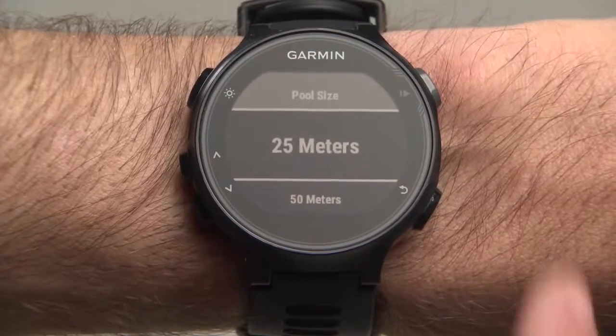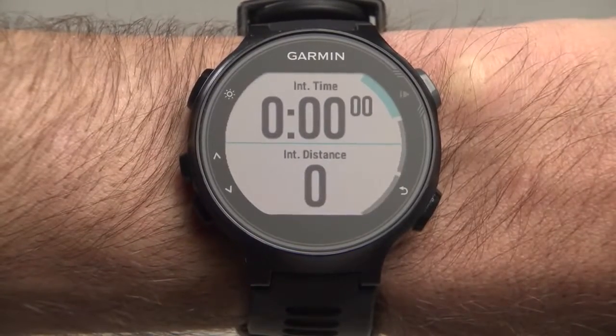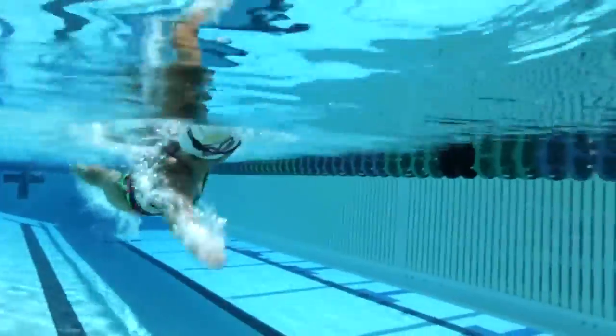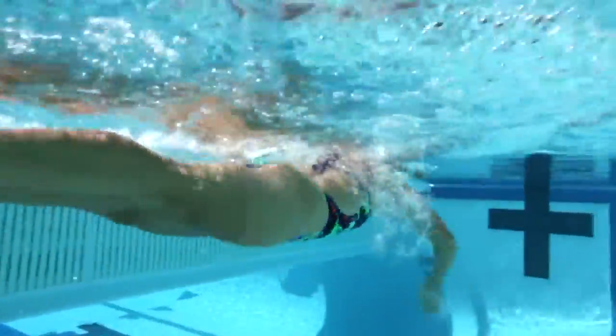Entering the correct pool size is very important for getting accurate results. The watch will store the pool size after your first use. If you go to a pool that is a different size, you will need to change the pool size by accessing this setting in the menu.